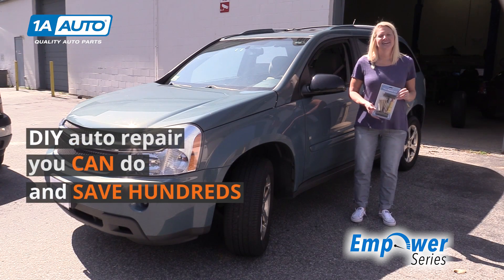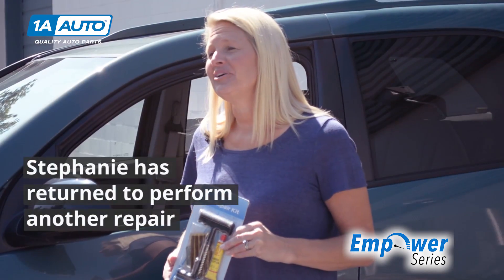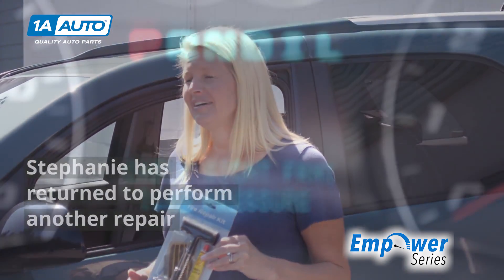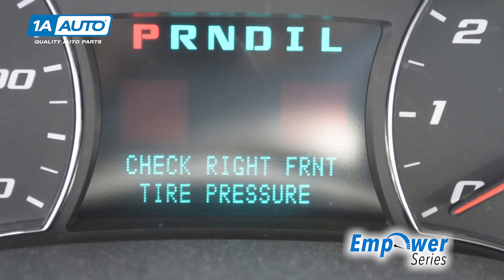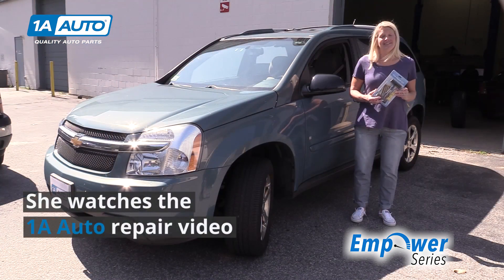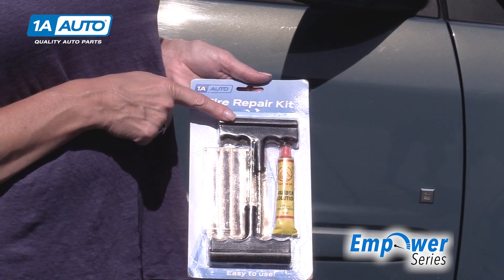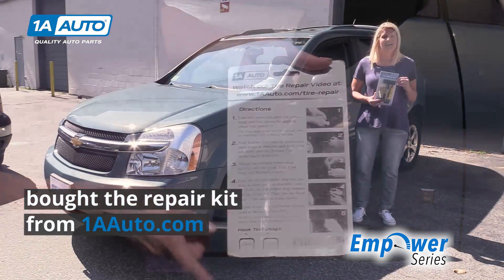Hey, it's Stephanie again from 1A Auto. You saw me replace the headlight and the tail light, and then this morning on my way to work I drove over something in my husband's car. I got a screw stuck in the tire, so I'm going to try to repair it myself. I've had this tire repair kit from 1A Auto in the back of the car for almost four years now.